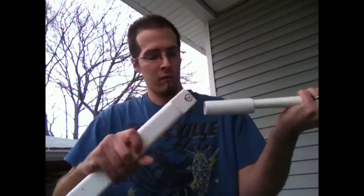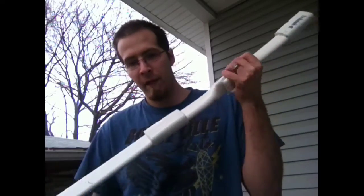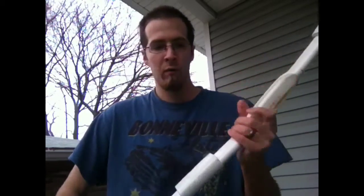I marked two right here. Just makes a tighter fit so there's no wiggle room.